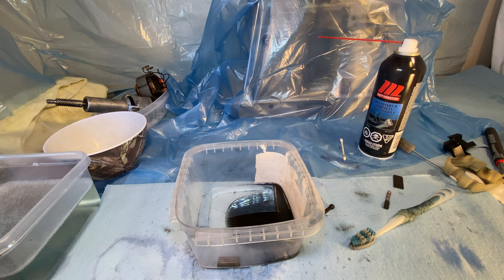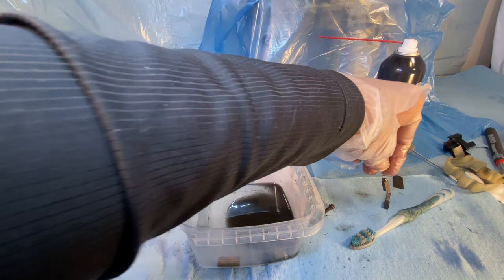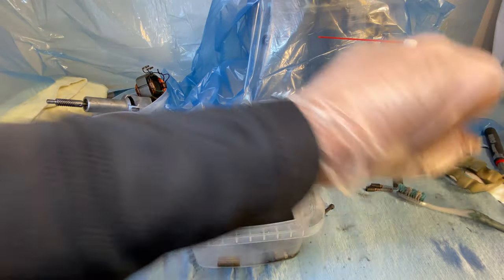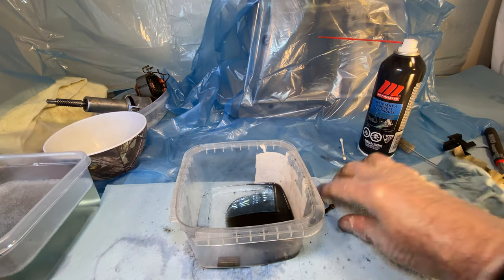I may even use degreaser as well. The video is going to be somewhat — if you'll pardon the pun — somewhat of a carbon copy of Andy Tube, when he uses water, degreaser, and hairdryers to do this stuff. So that's what I'm going to do with the next motor, and it's a really critical, dirty motor.